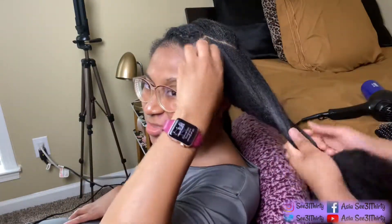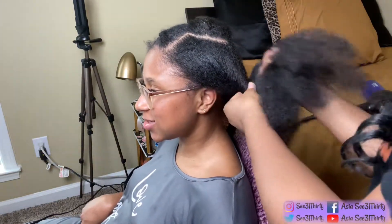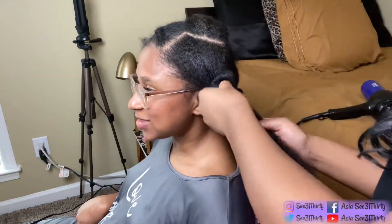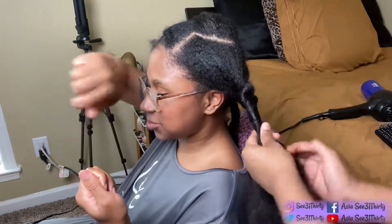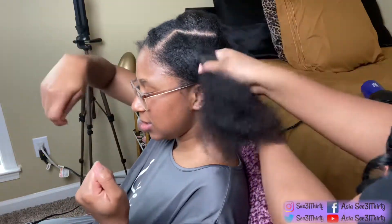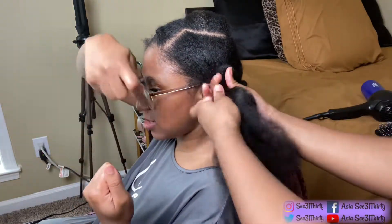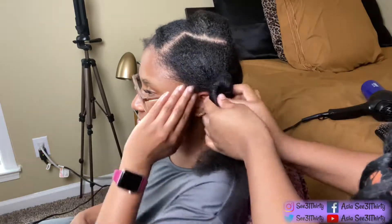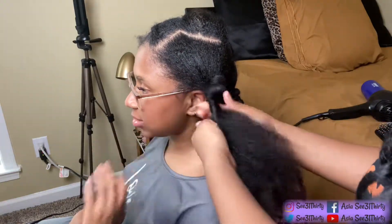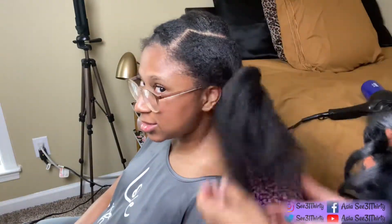Now we're just gonna smooth it out a little bit and start this knot — she's gonna do a loose bantu knot. When you twist the hair you're making that coil, but when you wrap the hair you're getting tighter and closer to the root. You don't want it too tight around your edges because then you won't have any edges, and we're all about keeping our edges.